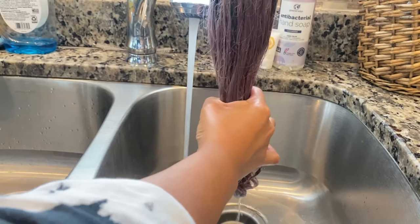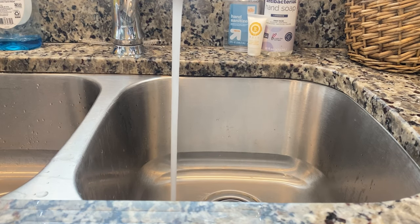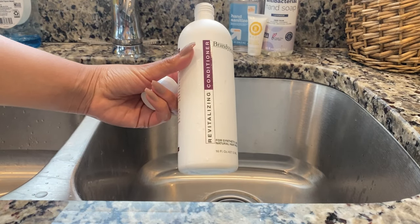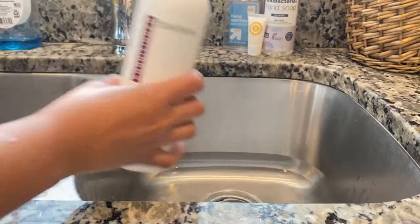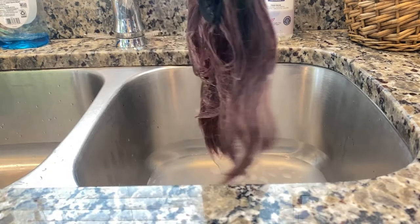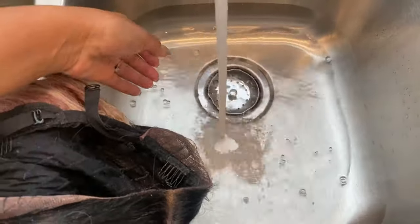Make sure you fully rinse out all of the shampoo from your wig. Then fill the sink again with lukewarm or room temperature water and add two capfuls of the Brandywine conditioner. Give it a swirl just like last time and submerge your wig. Let it sit for about 20 minutes — keep in mind the longer you leave it, the softer it's going to get. Then take the wig out and do not rinse out the conditioner.